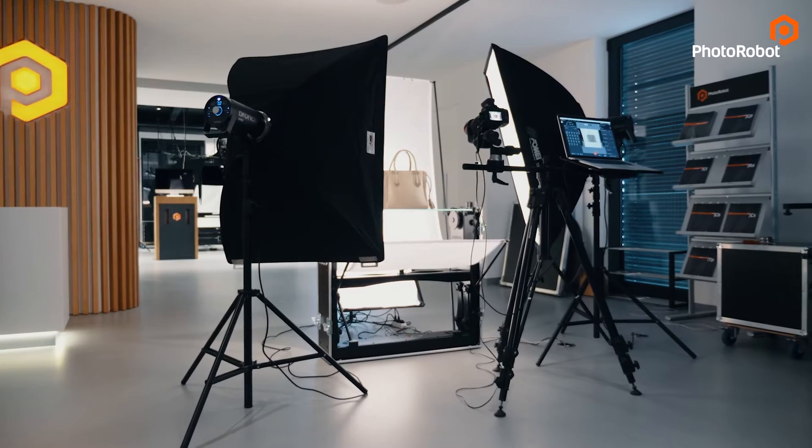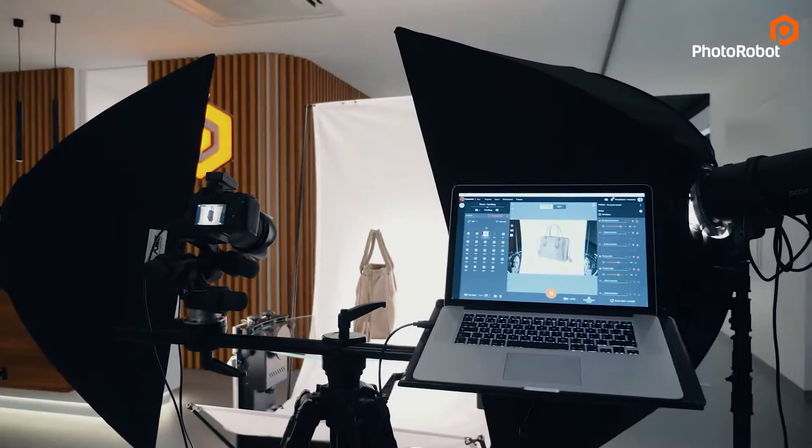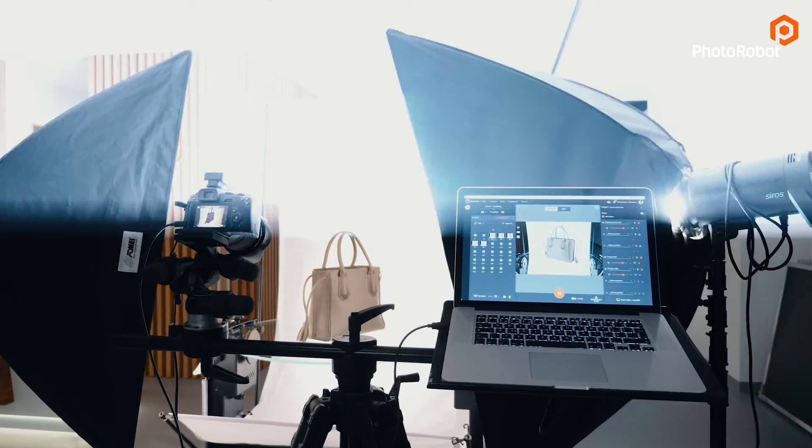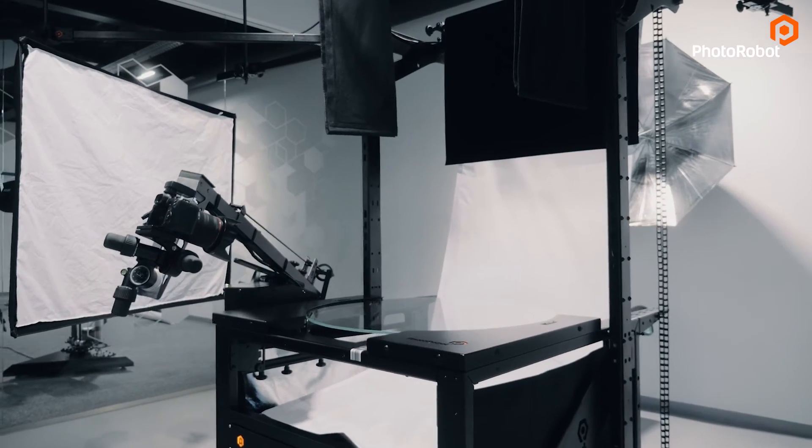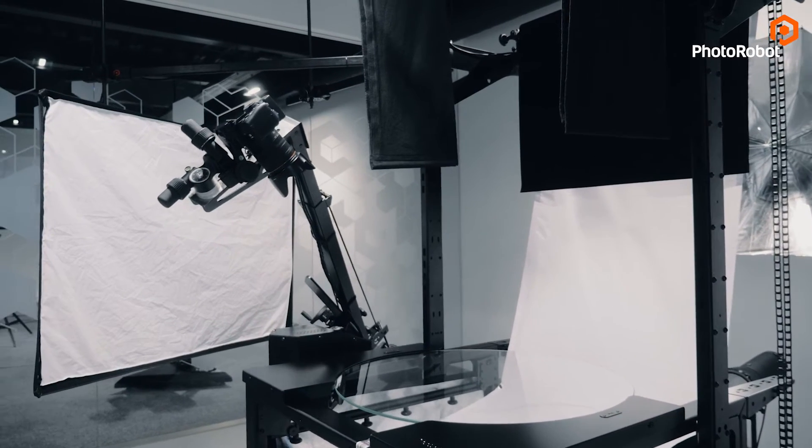The Case 850 is now set up and ready to go. We can shoot stills and 360s with one or two vertical angles. If you need the 90-degree top view, we have different machines for that, which we will discuss in another video.